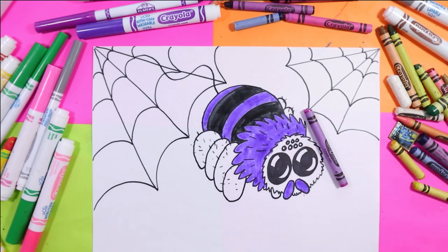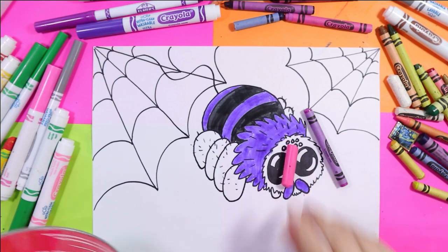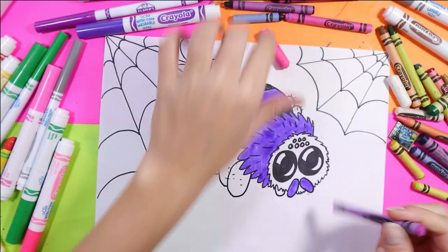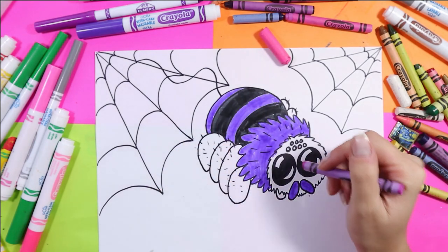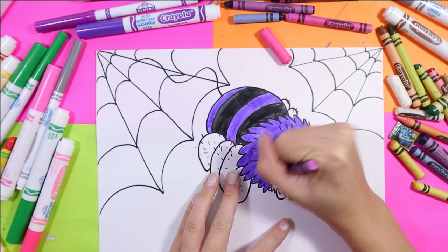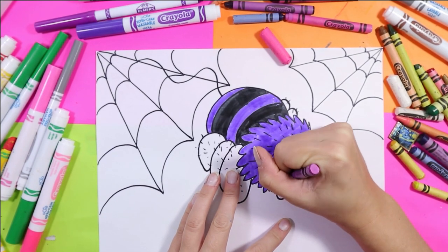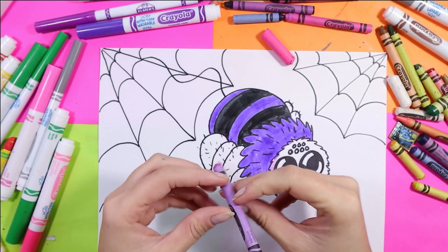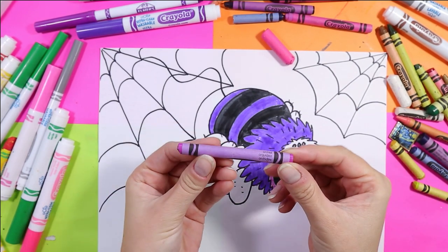I'm going to use this nice bright purple. I'm kind of in between whether I want to use pink or purple for the head and legs, but I think I'm going to use maybe pink for some shadows or a nice soft glow around my spider. I'm going to color the head with this really nice orchid crayon.